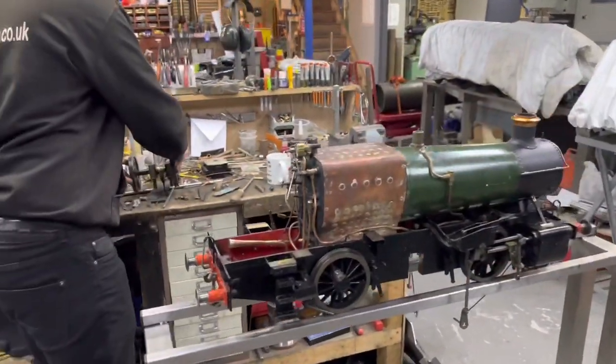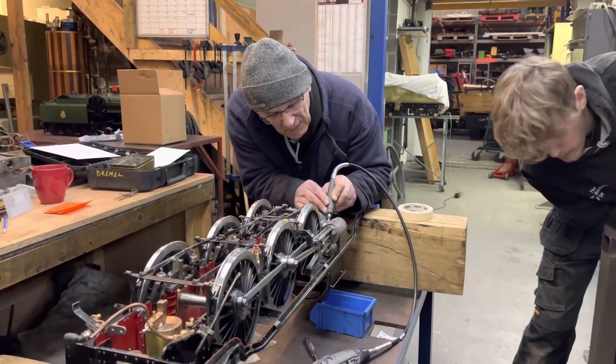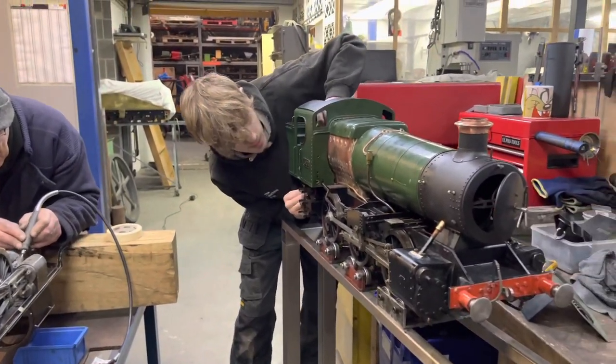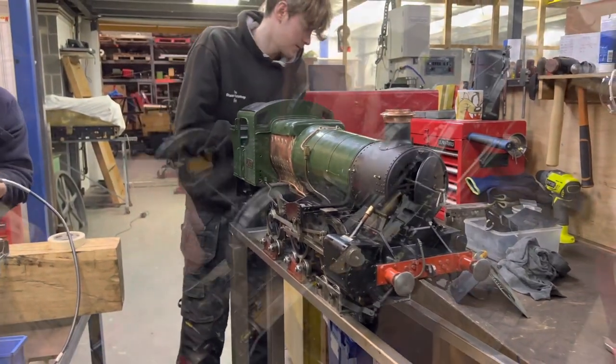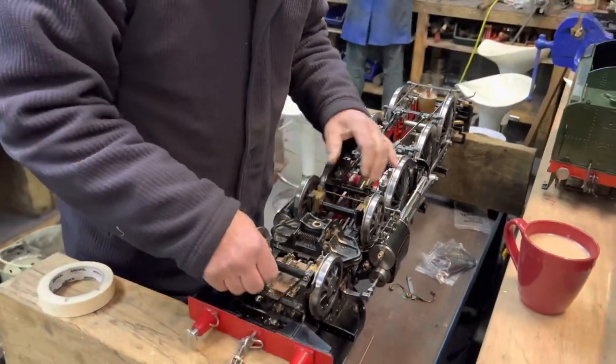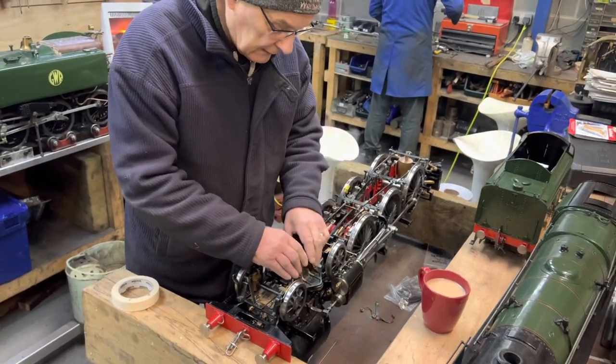There's a 5 inch gauge castle here which has proved to be a huge job. Ian is removing some metal from the back of the cylinders because the bogey on the front didn't have enough side clearance to go round the corners. Then Finn refitting the side tanks to the 15XX, the wheel sets having gone back in again. Ian then puts the bogey back in on the front of the castle to check that the side clearance is enough to get it to go round corners properly.